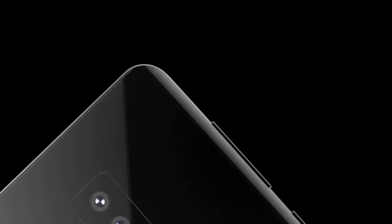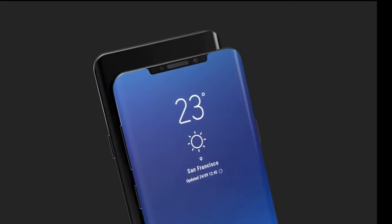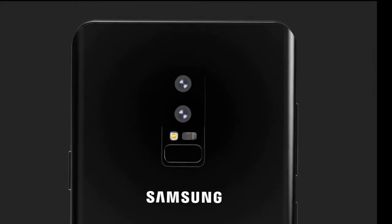The back of the phone looks great. As you can see in this prototype, the fingerprint sensor is located at the middle of the phone. It's supposed to be more comfortable now, and it looks like people wouldn't accidentally tap the camera instead of the fingerprint sensor anymore.